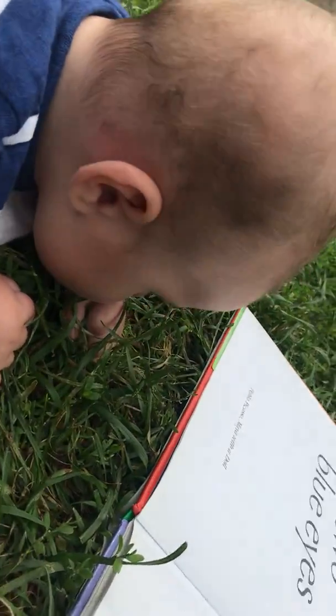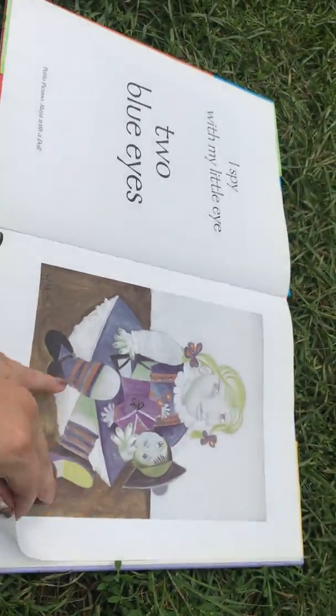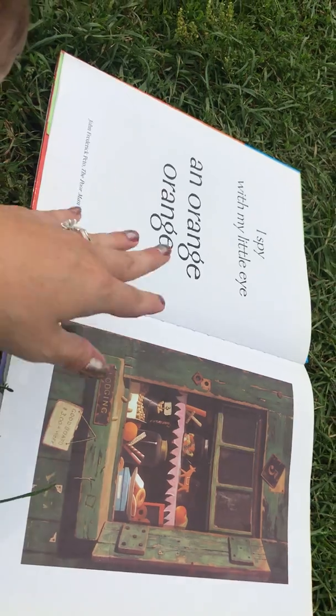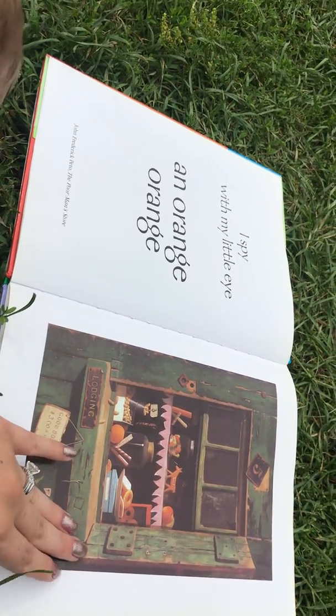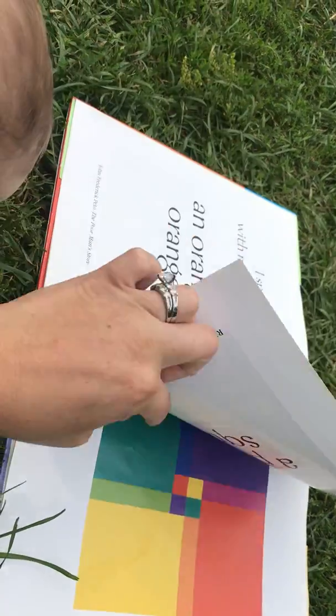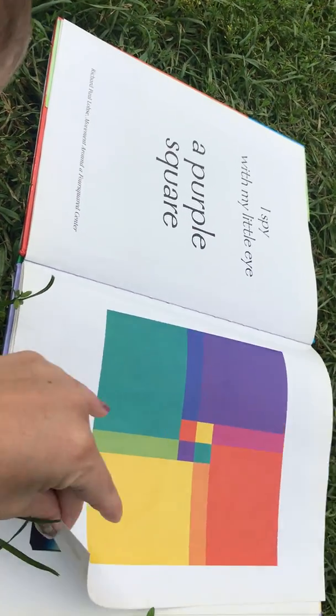Eli! Do you also have two blue eyes? I spy with my little eye an orange orange. I spy with my little eye a purple square.